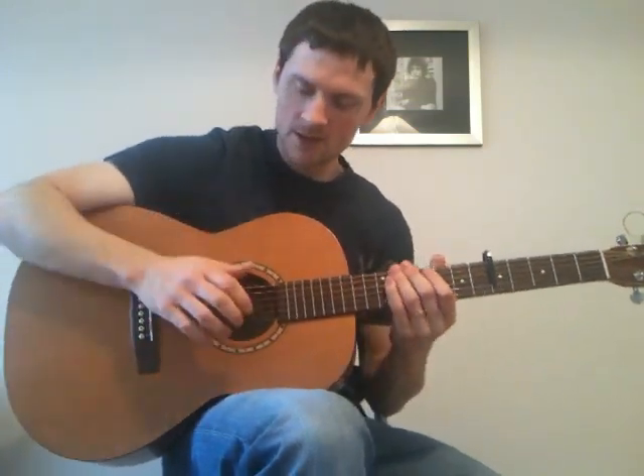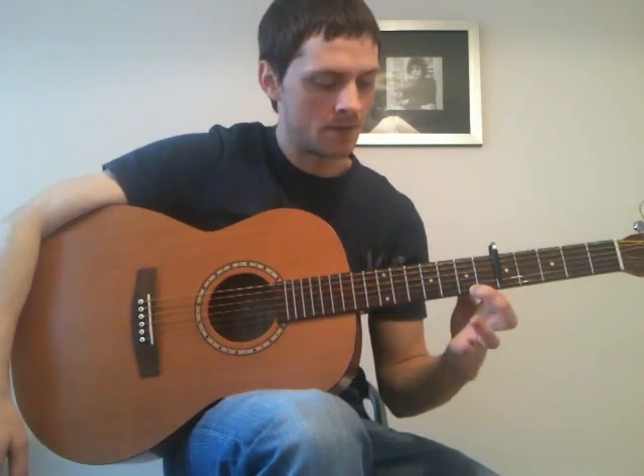So if you snap the strings, and then put the open 1st string, hammer up to the 7th, and then hammer up to 9th again.